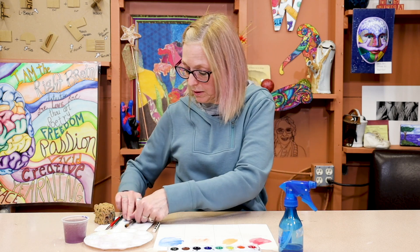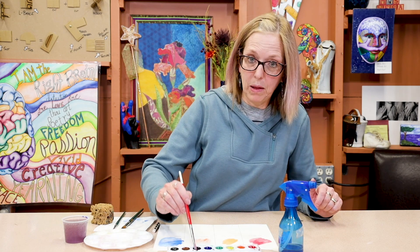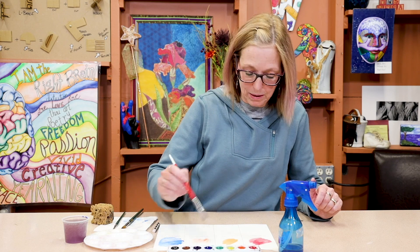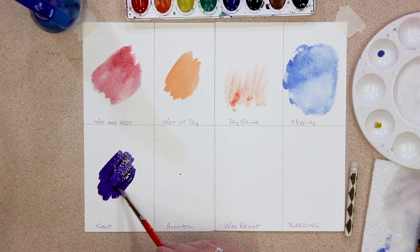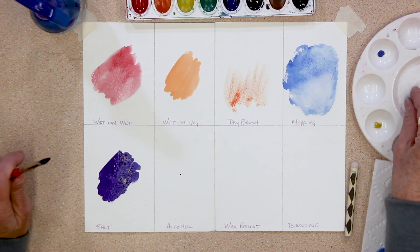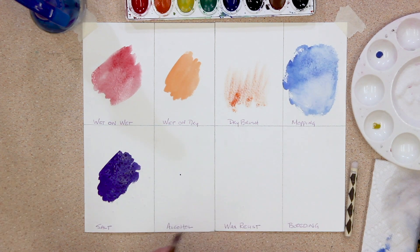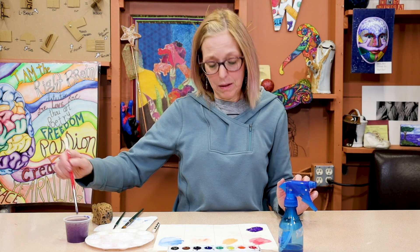The next one is salt. I'm going to use black — or actually this is purple, that's even better. We're going to make this pretty thick and sprinkle some salt over the top. The salt soaks up the pigment, and when it dries you flick the salt away and it becomes a little starburst. It's kind of nice for a snowy scene or maybe stars.